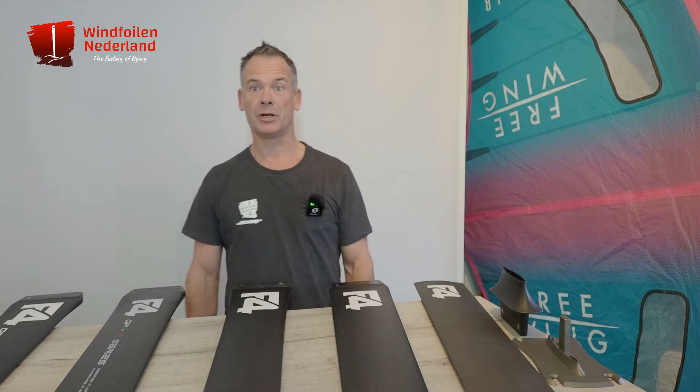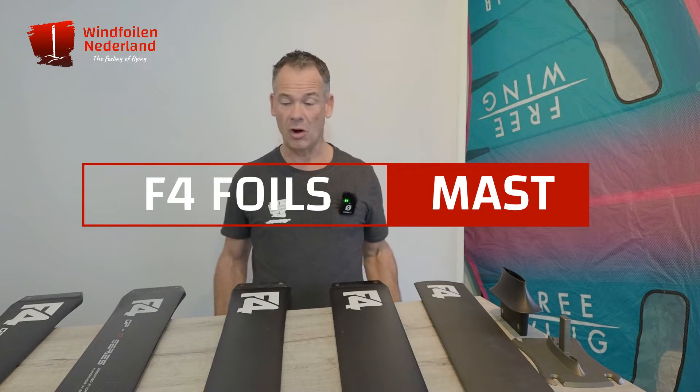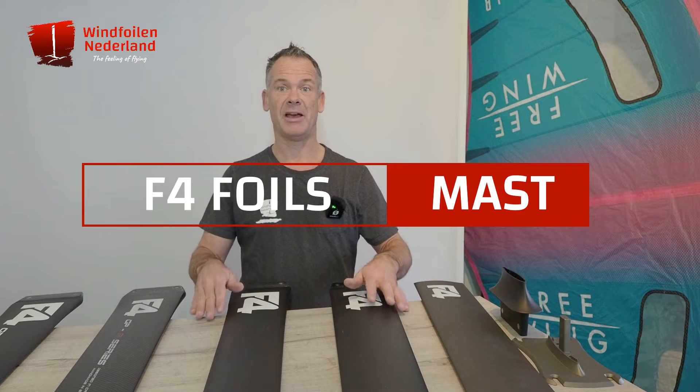Hello, my name is Marco Bonen from Windfoil in the Netherlands, and in this video we are going to make a deep dive into all the different masts from F4 foils.